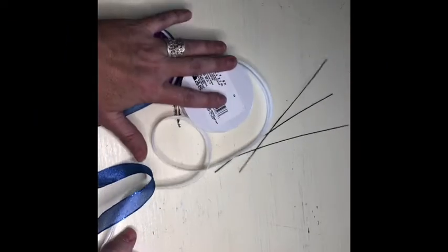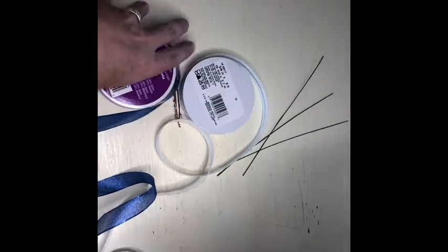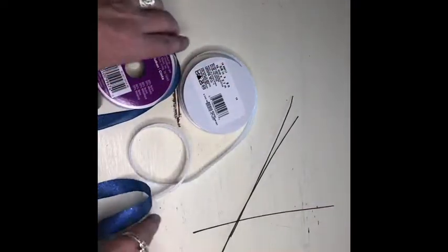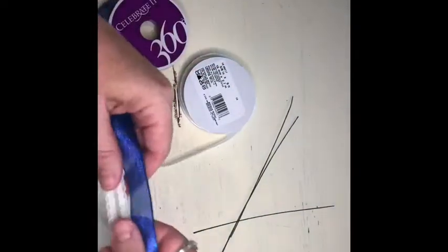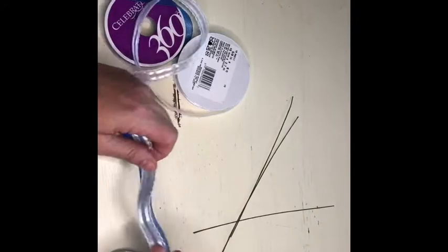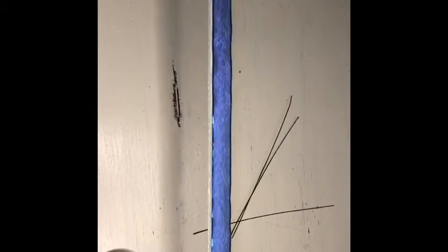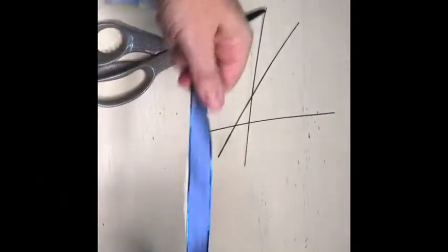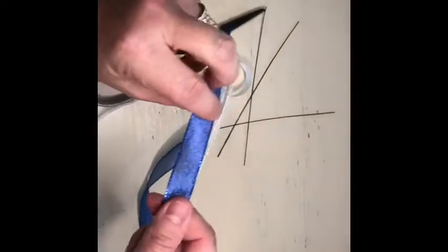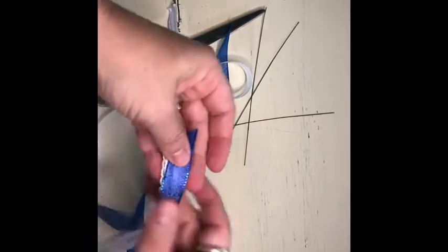Here we have our supplies for today. I have got my nice sparkly scissors, three wires — not that we'll use all three — and then our five-eighths ribbon, or in the floral world we call it the number three size ribbon. Today I'm going to show you how to do a double ribbon bow. For a bow this size we only need about a yard of ribbon, so I have already measured out 36 inches.